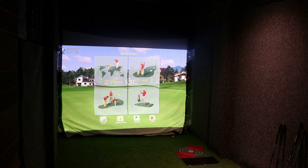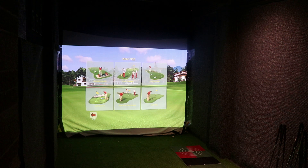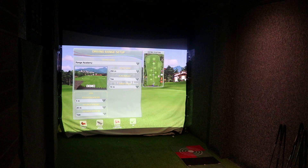We've loaded up Creative Golf. We'll have a practice first to get warmed up. There's a practice facility here — you've got driving range, team training, club fitting, chip and putt — so we'll just go on to the driving range for a minute.